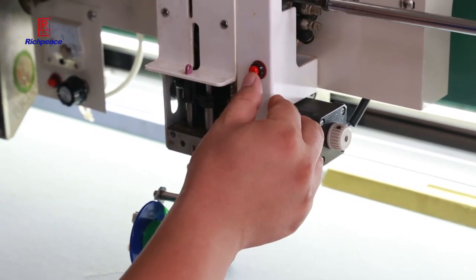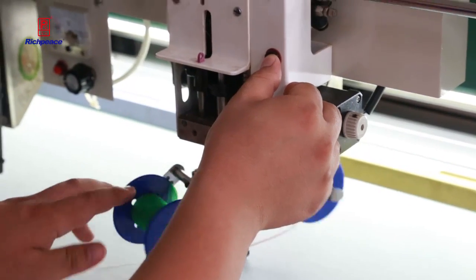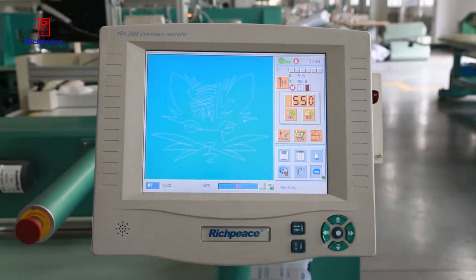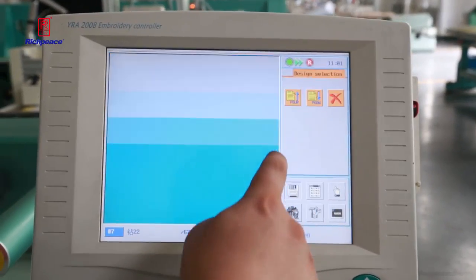You can see the right button here for changing the double wheels. Now we will change the double wheels for the coiling head, and another function for how to fix the tips.